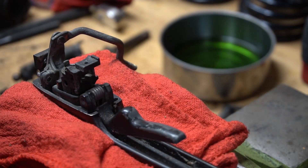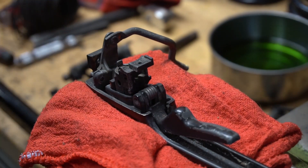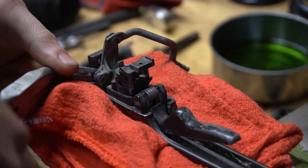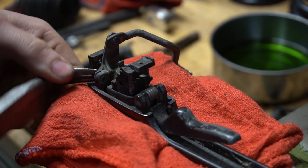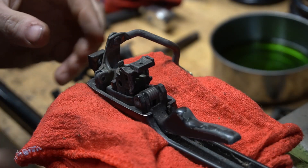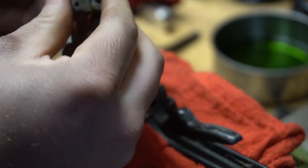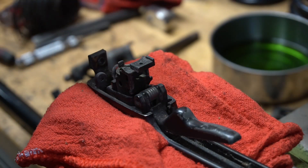It was a spring-loaded punch but it worked. Now I should be able to grab on that roll pin and pull it out. Save that. And then this should come out with a little persuasion. Those are your whole mechanism — now that's off.